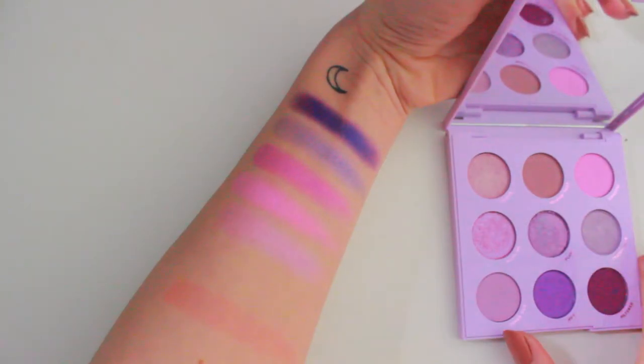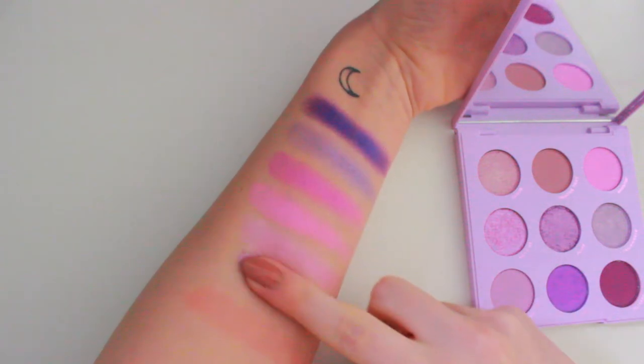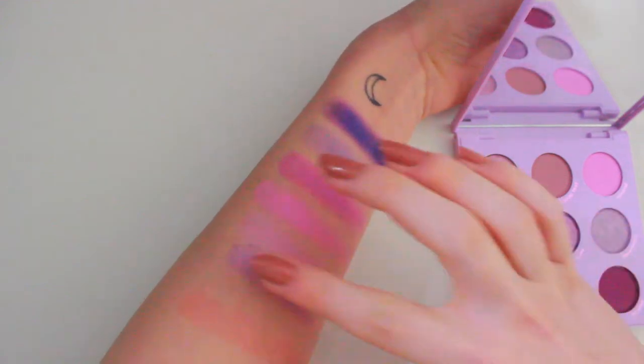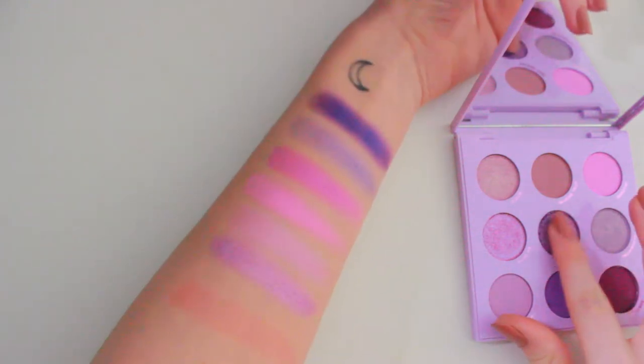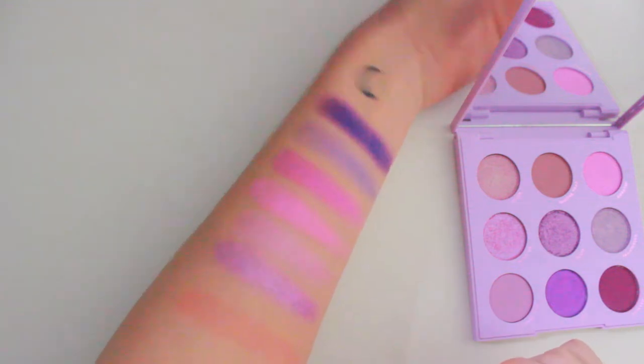Now I'm going in with the shade Fluff. This is probably the best shimmer shade in the palette. It's so soft, so pigmented and beautiful. That's a really wonky swatch, I apologise. But do you see that? Such a beautiful shimmer. So beautiful. Amazing. We love her.